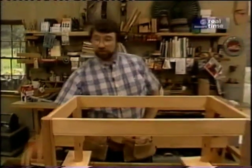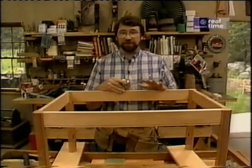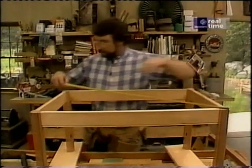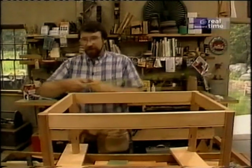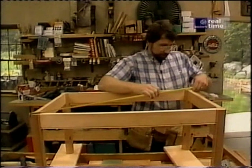Now's a good time to dry fit all the pieces together so that you can check the joints and make sure that they're properly cut. At the same time, you want to take a couple diagonal measurements — corner to corner. If those two measurements are equal, we know that the base of the table is square.